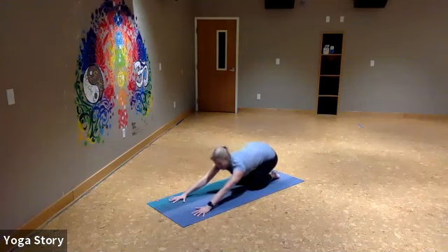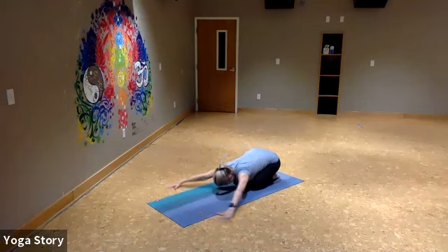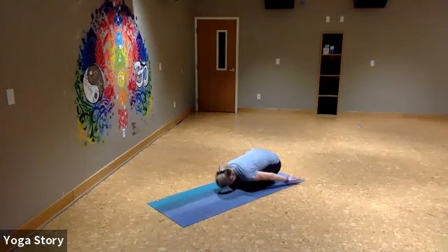This time, slide the hands alongside the body and drop your hands towards your chest. Take a deep breath into your back space. Exhale, let it go.